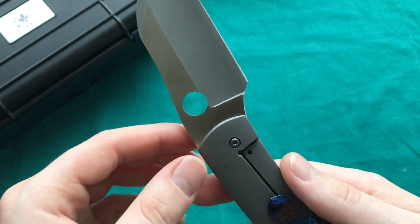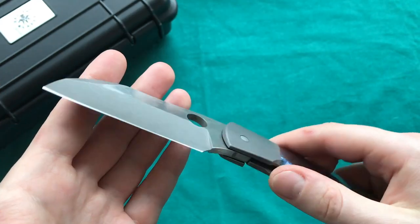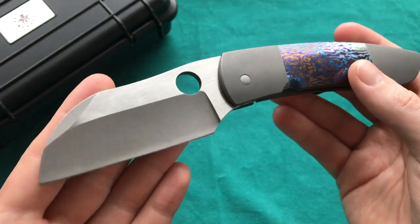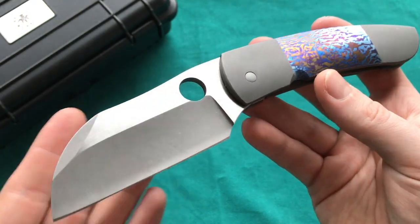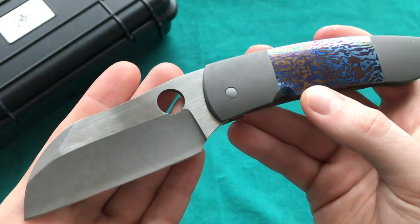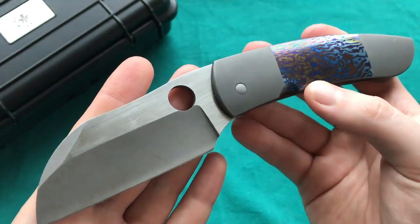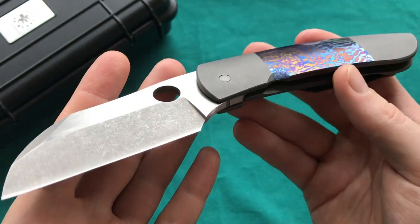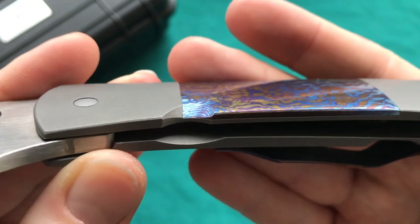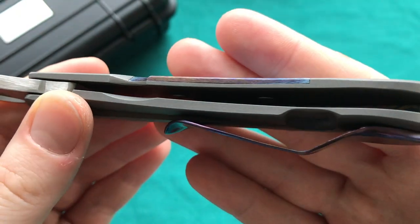I would like to see a Deviant Blades marking and maybe a mark for the designer. Since it's a one-off custom, the two people building and designing it are the ones who know who made it — they probably intended to keep it. But this came up on the secondary market and I had to snag it at a really good price.